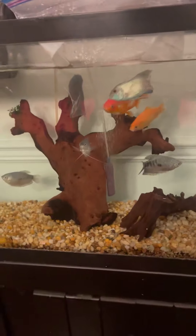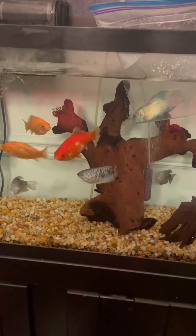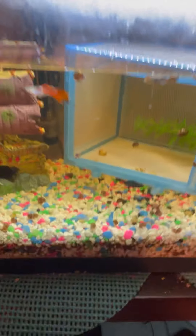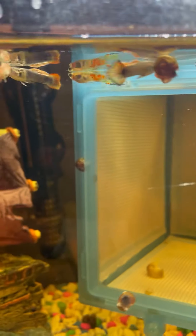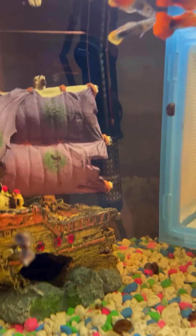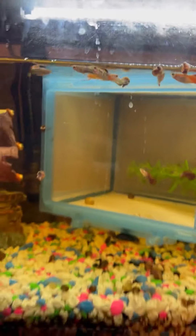I'm going to go get the guppies from my upstairs tank and bring them down to my dad's tank. Here's my 10-gallon tank in my room with all the guppies that I bred. Except for that one right in focus — that one I didn't breed — but the rest of these I did breed. Some of them have rainbow tails, which are really cool.